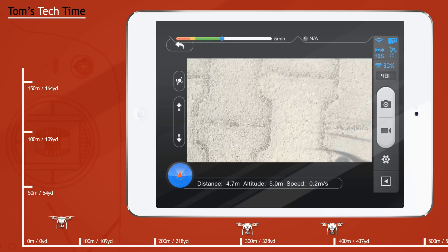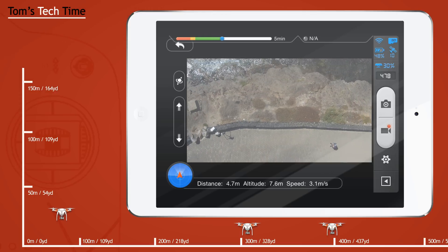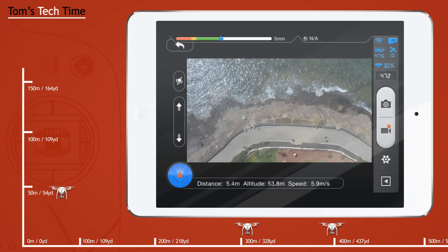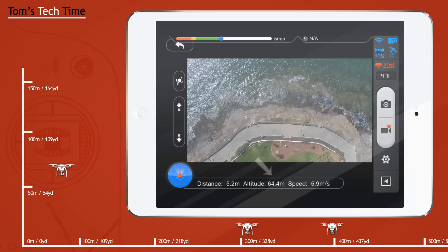Now let's send the copter up high and check how high we can fly with the radio control signal. Of course the copter can fly higher, but we're testing not the strength of the copter — we're testing the RC and how long the signal lasts.